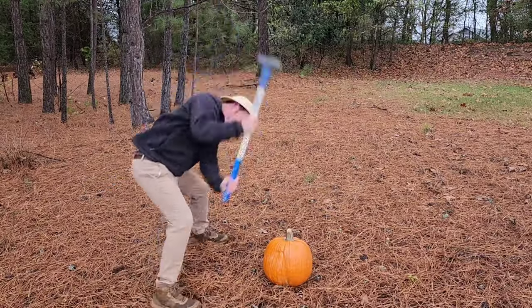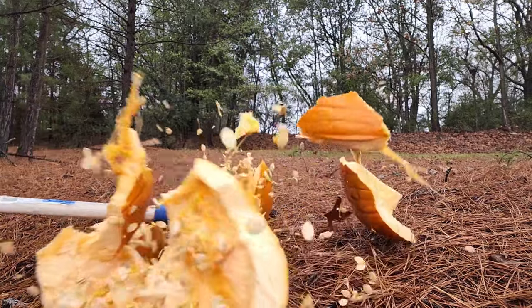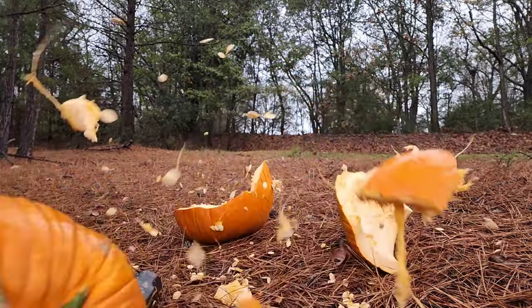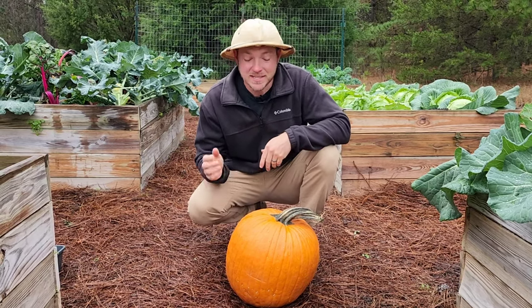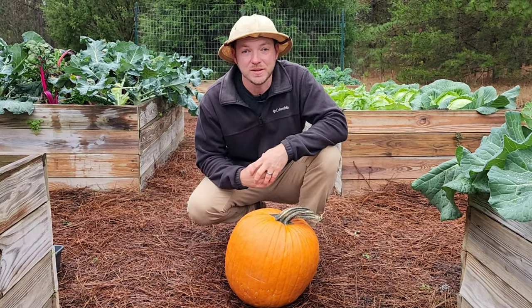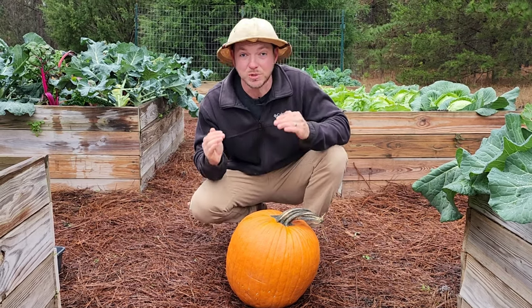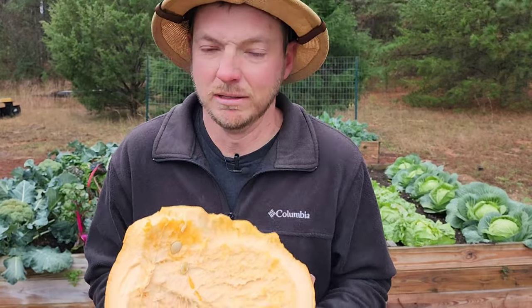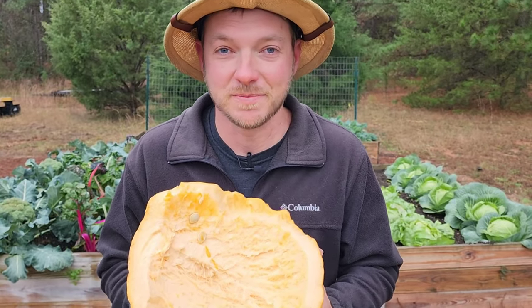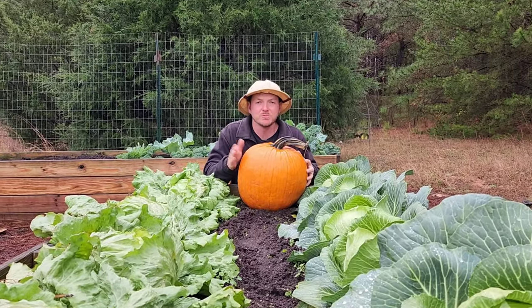So what am I talking about exactly? After Halloween and Thanksgiving, this seemingly useless decoration turns out to be one of the most nutrient-dense items you could possibly compost. Don't worry, I'll show you in a minute how to keep it from smelling. But first, why are pumpkins so nutrient-dense?